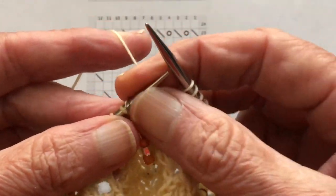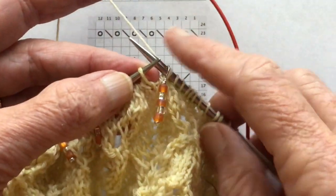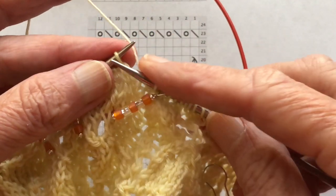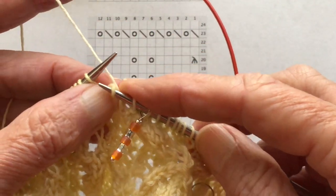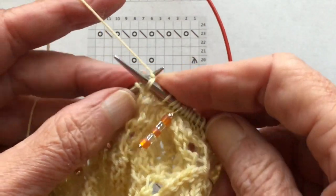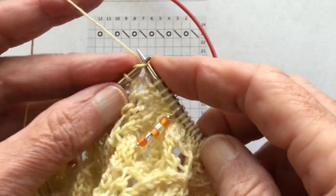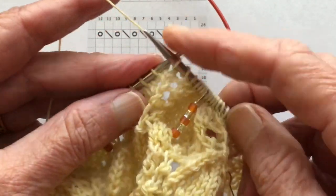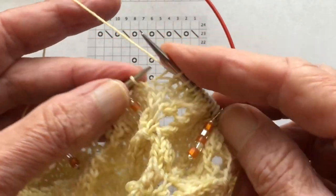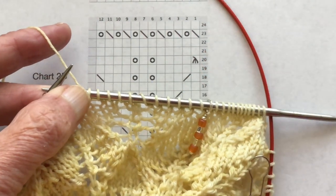Now I'm going to drop one of the yarn overs off and show you how to fix that. So in this next section there will be a mistake — let's see how we figure that out. Counting: 1, 2 — oops, who dropped a stitch — 3, 4, 5, 6, 7, 8, 9, 10, 11. There's a problem — we only have 11 stitches.